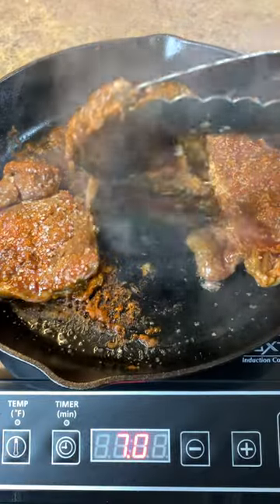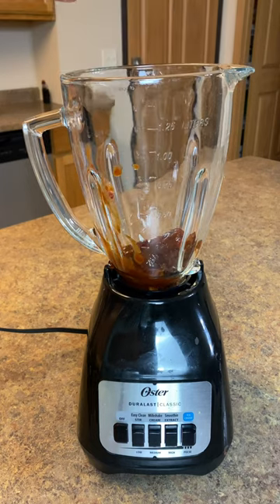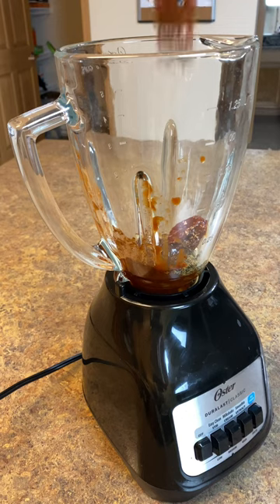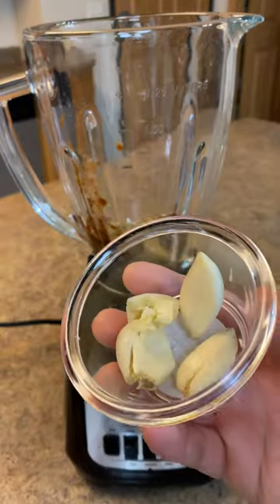This is Chipotle's official steak recipe at home. One 7-ounce can of chipotle peppers in adobo sauce, one teaspoon of pepper, two tablespoons of olive oil, one tablespoon of chili powder, one teaspoon of oregano, one teaspoon of cumin, and four garlic cloves.